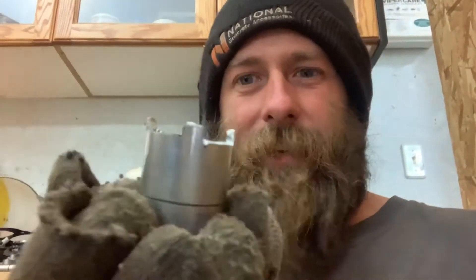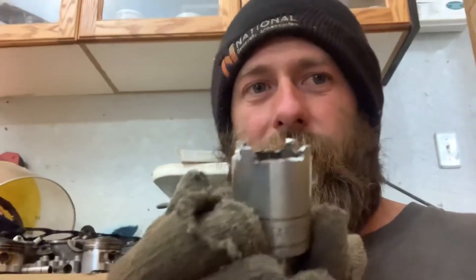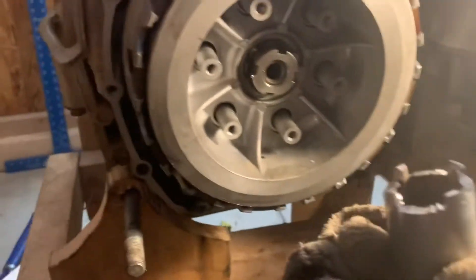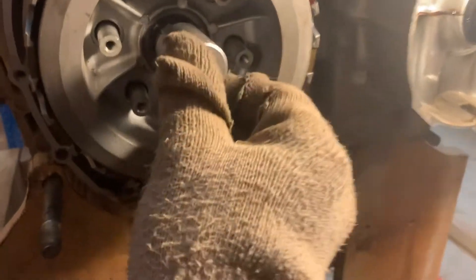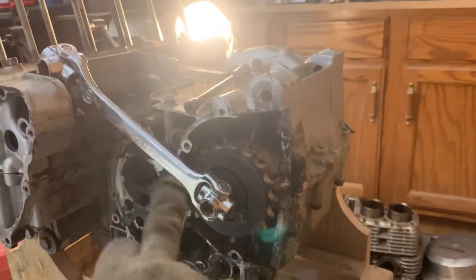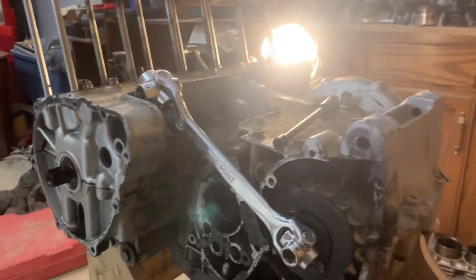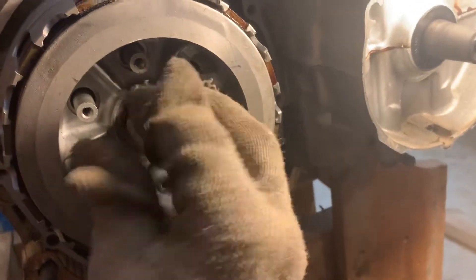What I did was take a 7/8 socket, put it on there, marked out where it was, then used the angle grinder and ground it all down so it fits in there. I used the impact and it came right off. On the other side I used a 14 millimeter socket to hold it solid so it wouldn't just spin. My little homemade tool worked — used the socket and it comes right off.